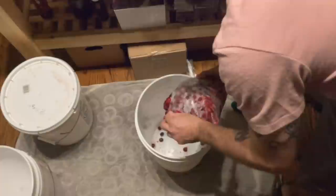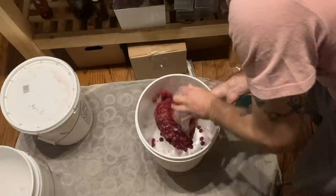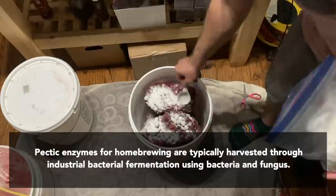This mead begins with 50 pounds of tart cherries, picked right off the tree by Anna's cousin. We ended up freezing the cherries to break down the cell walls, which helps with juice extraction, as well as color and tannin extraction. To aid in that extraction process, I used a very healthy dose of pectic enzyme. Pectic enzyme will break down the pectins in these cherries, helping them release their juices and fall apart in preparation for the juicing process.